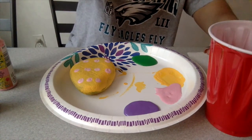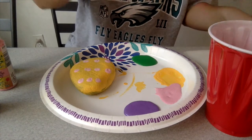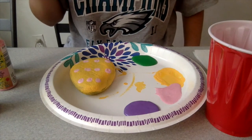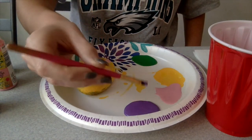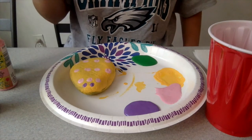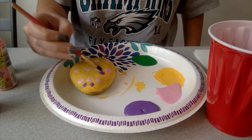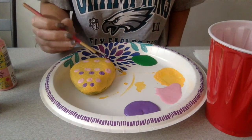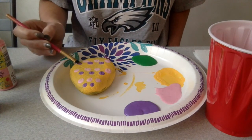Now I'm going to wash off my brush and move on to the purple color. Let's count how many dots I make for this color now. First row: one, two. Now for the second row: one, two, three. Now for the third row: one, two, three.